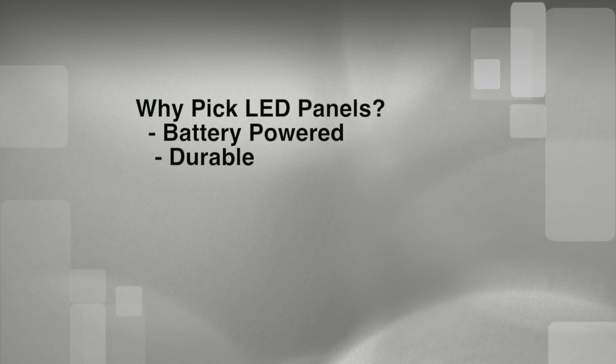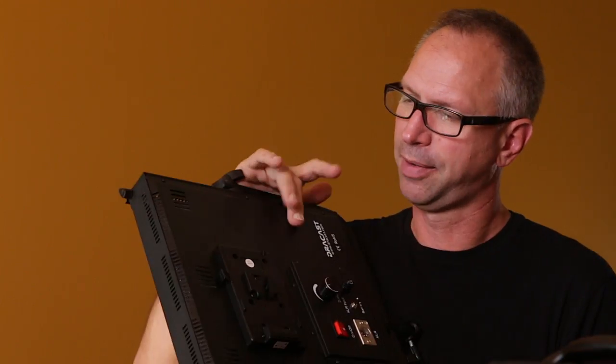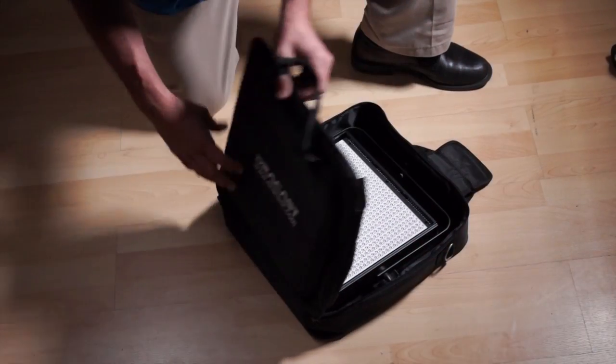LED panels like this are also durable. Their housings are either made of metal or hard plastic, and the bulbs themselves are inset and protected somewhat by this bezel around the outside. Many of them ship to you with a case of some kind and they travel really well.